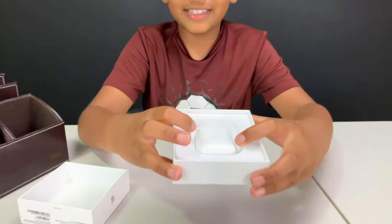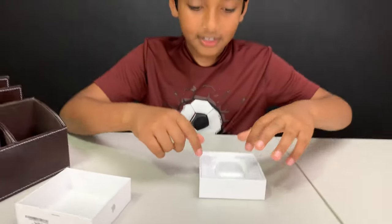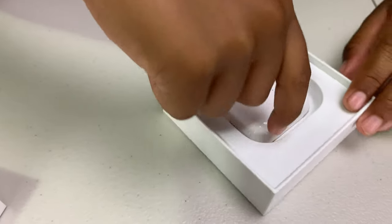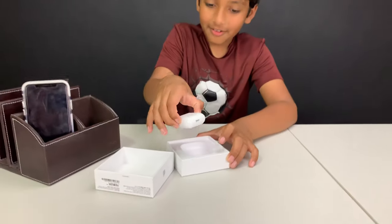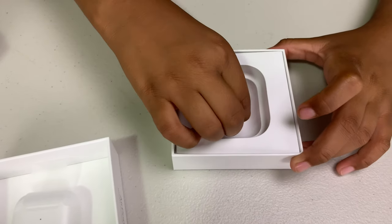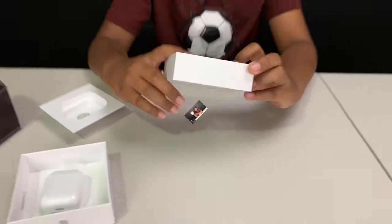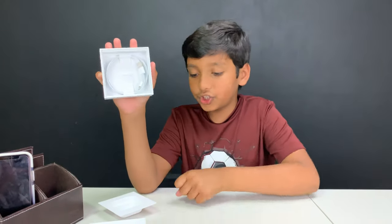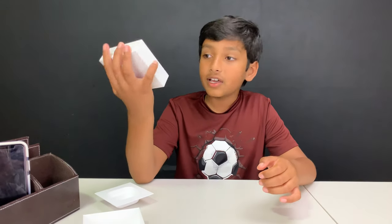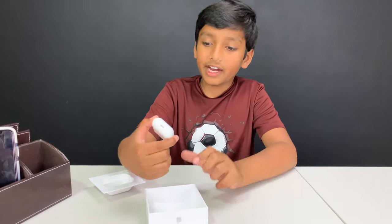And these are the Airpods — inside the charging case are the Airpods. Let's gently take them out because they're brand new. Under the charging case, if you take this flap out, under there we've got the charging cable wire. This is the wire where you charge the case, and then if you put the Airpods in, it will charge the Airpods. We don't really need the wire right now. Let's take a look at the Airpods themselves.